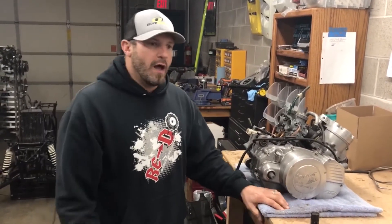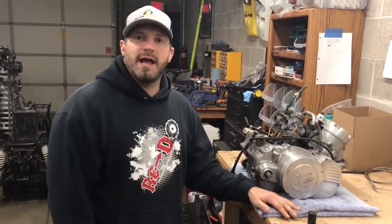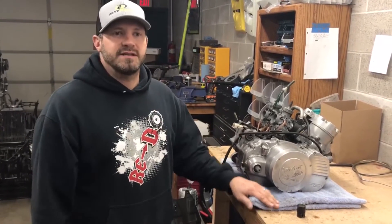Have you ever experienced your bike where you take the carbs apart, put it all back together, and the thing is fogging like crazy, smoking like crazy, with a ton of raw fuel coming out of the pipes — and you're just like, what is wrong with this thing? It wasn't doing this before.